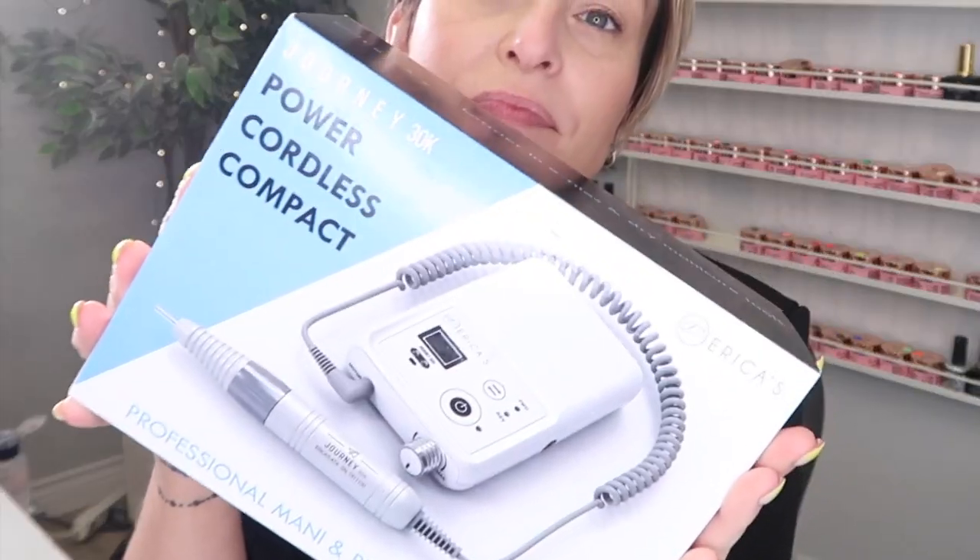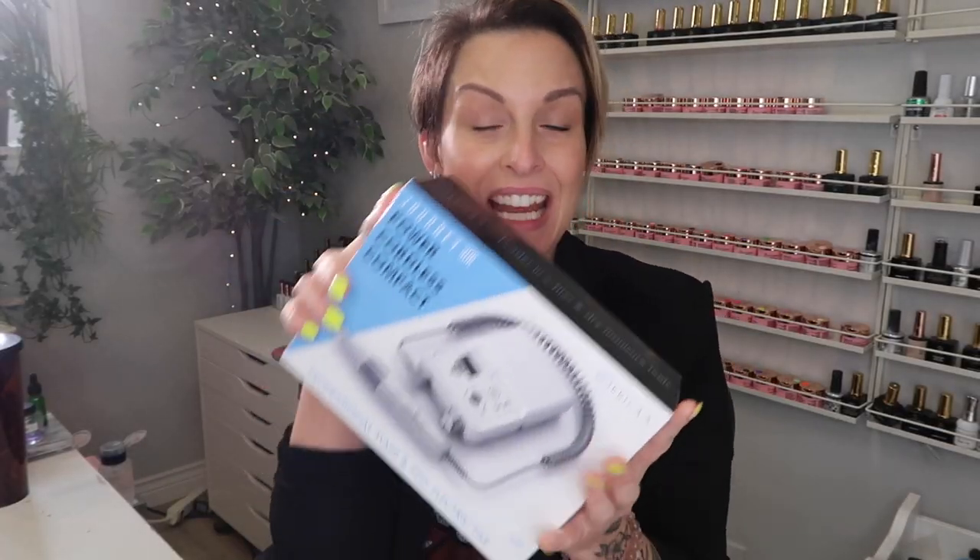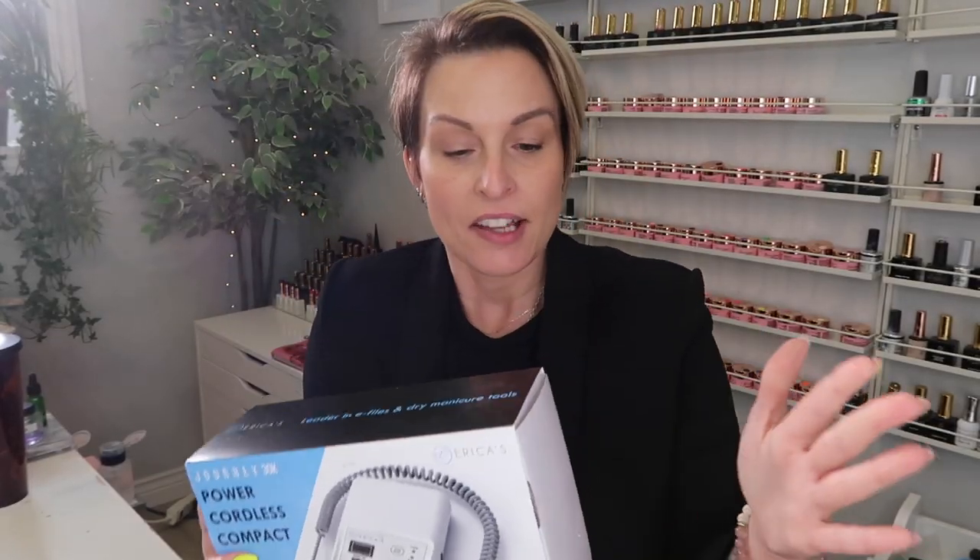This is what the box looks like. It's pretty, it's a cute box. It's solid packaging. You know, packaging isn't always everything, but it really is. I'm going to read you the control box and handpiece specs off the box.